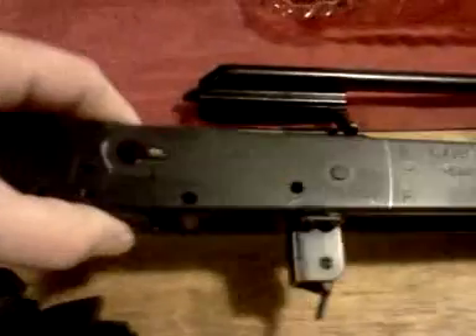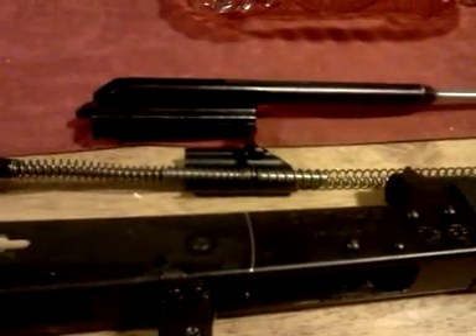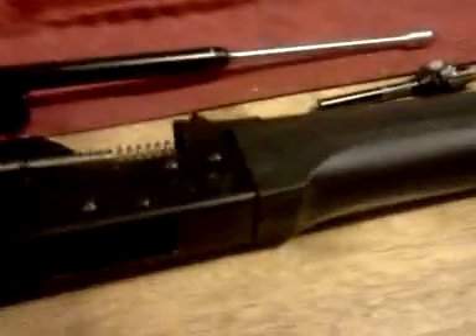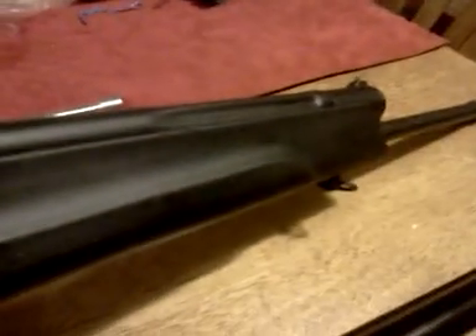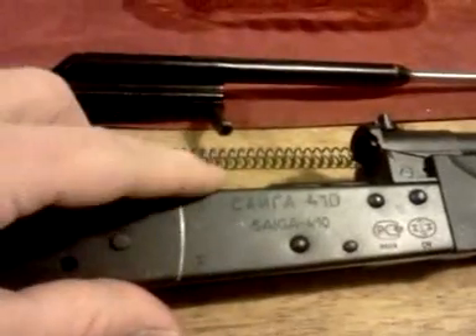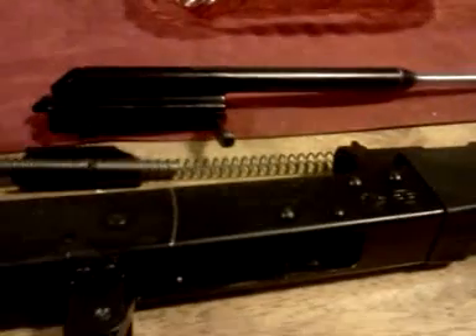I got an extra side mount scope rail and I'm going to put an inexpensive red dot on it, then sight the gun in with slugs — it'll be more fun to shoot targets at a distance than using these crappy iron sights. I'm also going to put a flashlight, an inexpensive LED, on the side rail of the scope mount. With the minimal recoil of the 410, you don't need anything high-end or shockproof.